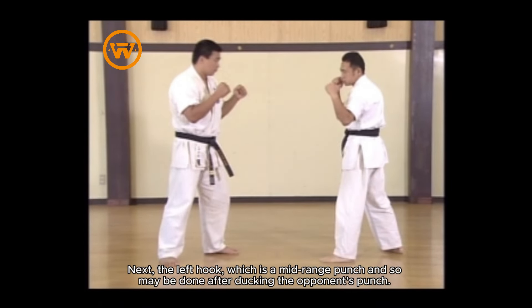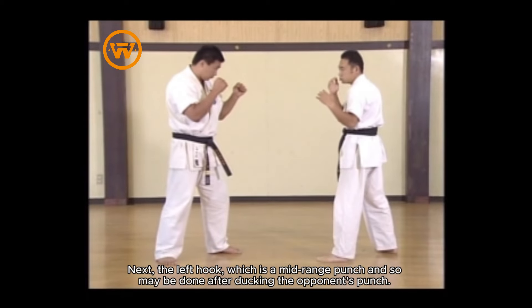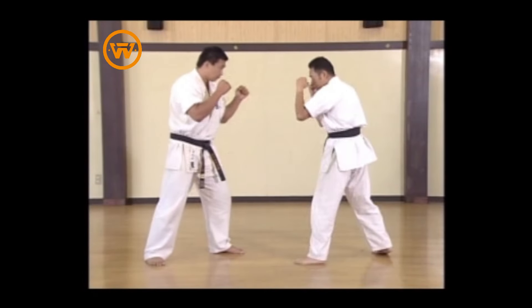Next, the left hook, which is a mid-range punch and so may be done after ducking the opponent's punch.